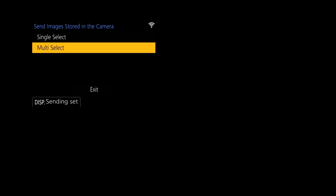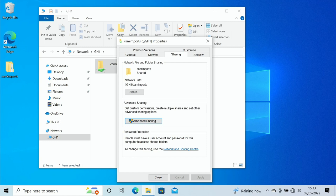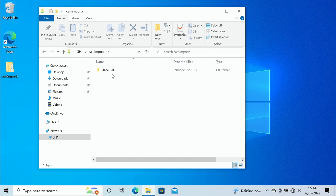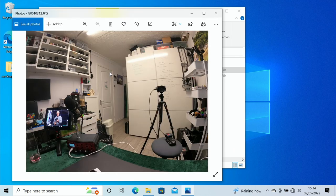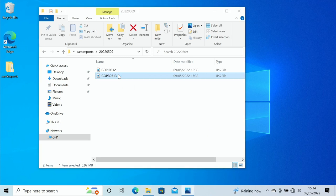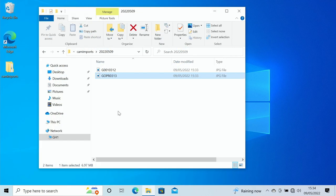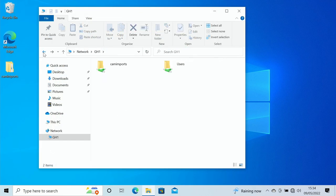On the PC, if we go back to the Camera Imports folder and double-click it, you can see it has created a folder with today's date. Double-clicking that shows the two files we just transferred. Double-clicking a file opens it — one was a file I sent across, and the other was an outside shot with the GoPro.